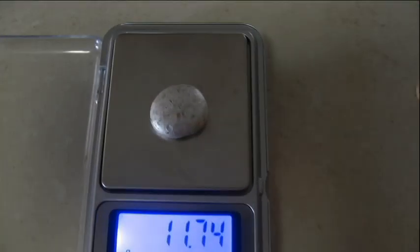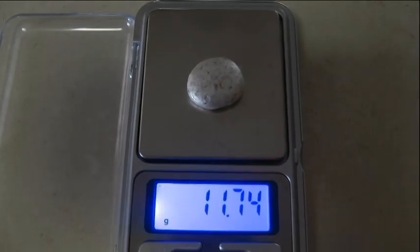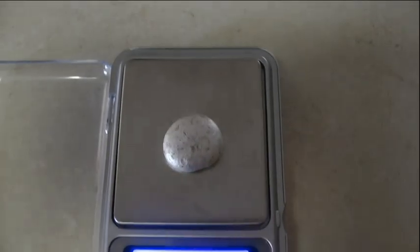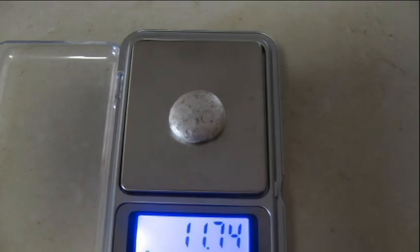I also got a little silver button that I just melted down out of a necklace — 11.74 grams. Sterling silver. Probably not pure silver, but sterling silver anyway — 92.5% usually.